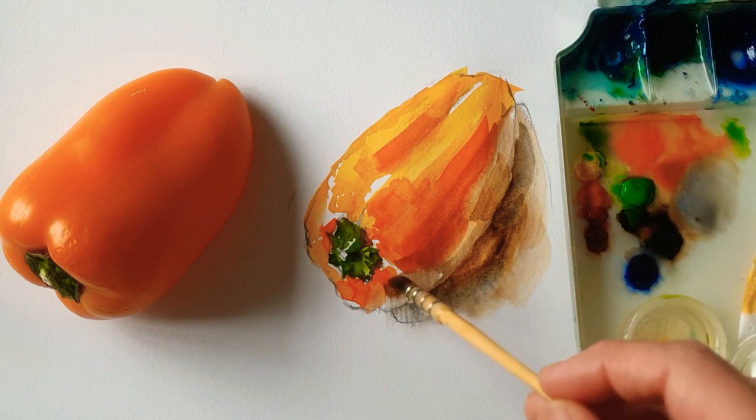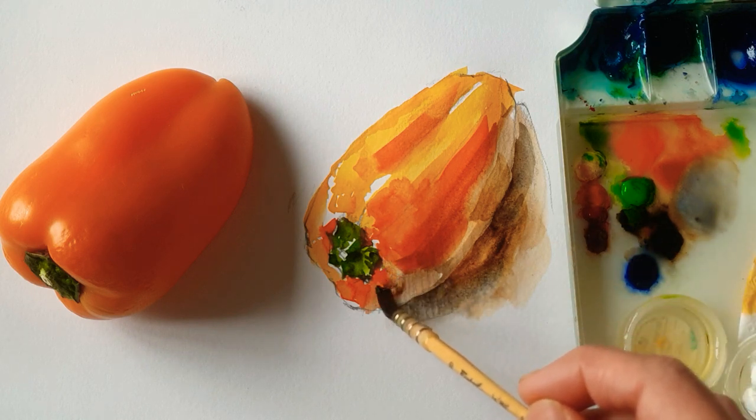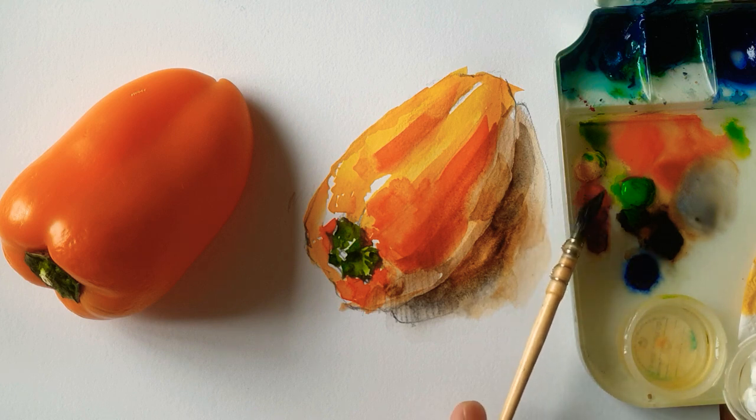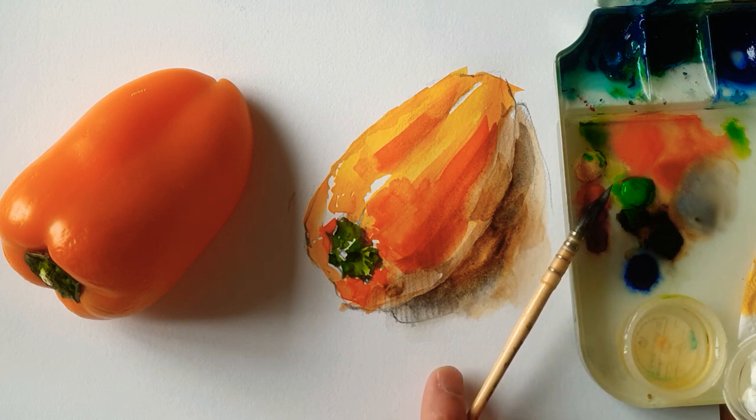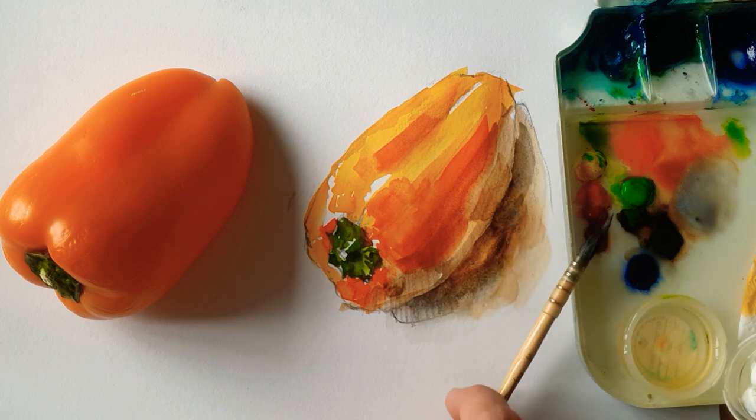I think it's done now. Hope you guys enjoy my painting and your watercolor painting. You don't really need to rush — no pressure, just enjoy your painting process. Thank you for watching my video. See you next time. Bye.